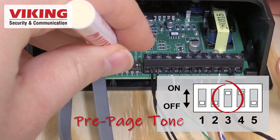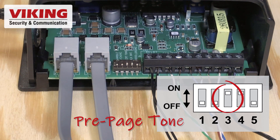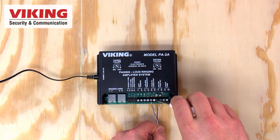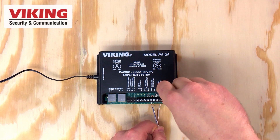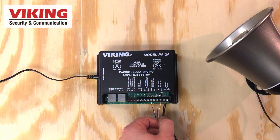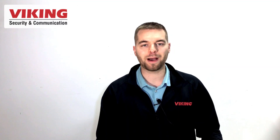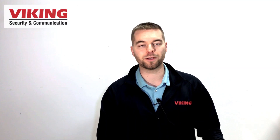An optional pre-page alert tone will play before any voice page by setting DIP switch 3 to ON. Use the 600-ohm output on pins 7 and 8 to send audio to a larger amplifier. Send amplified audio to speakers using the paging horn output on pins 9 and 10. The PA-2A can power up to 3 8-ohm horns or speakers.